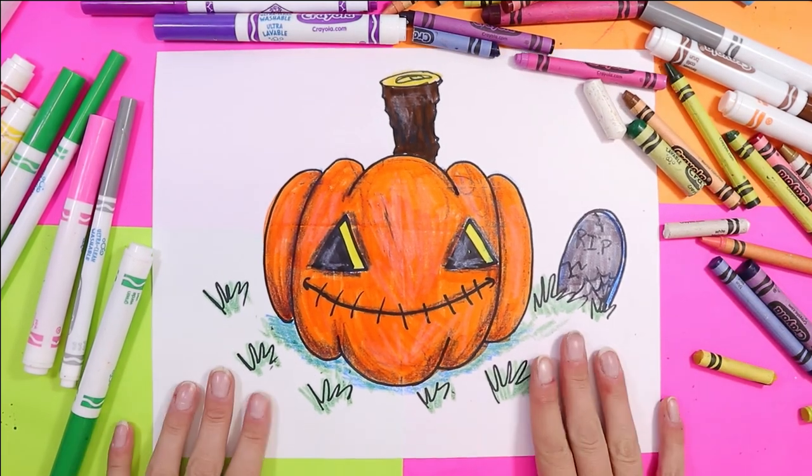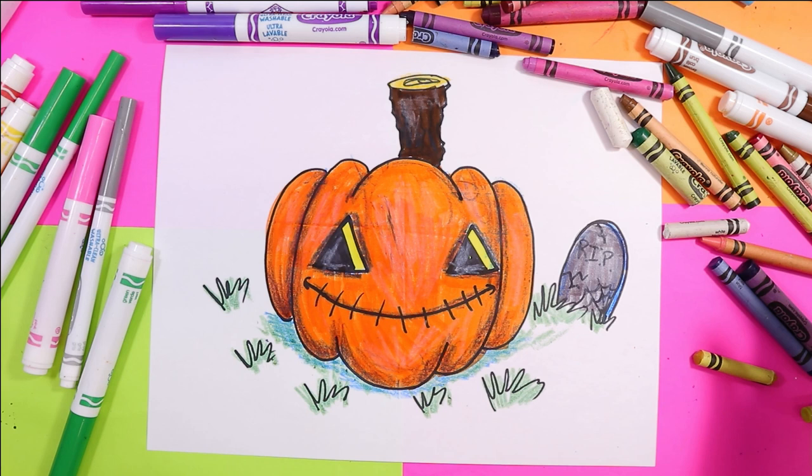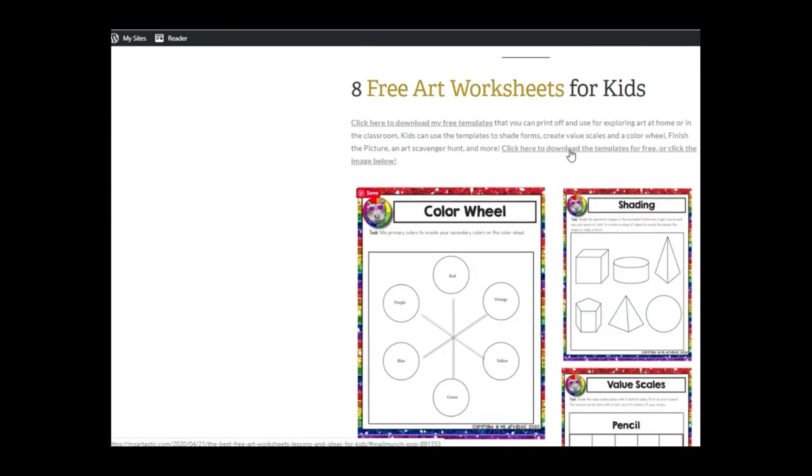Your lovely jack-o'-lantern, perfect for Halloween or a display in your house, is done. Artastic Nation, that's the end of this episode. Tune in every Tuesday evening for the premiere of the next episode and don't forget to subscribe to the channel. For more art tutorials, visit my blog at MsArtTastic.com. Teachers, find my creative high-quality art resources in my TPT store, MsArtastic. You can also receive free art worksheets for kids by joining my newsletter — just click the first link in the video description. See you next time!